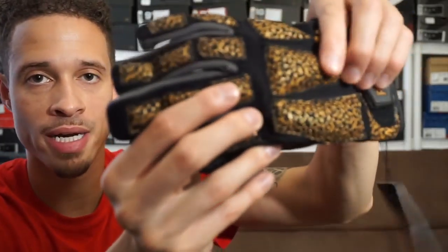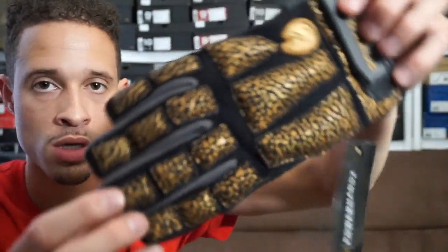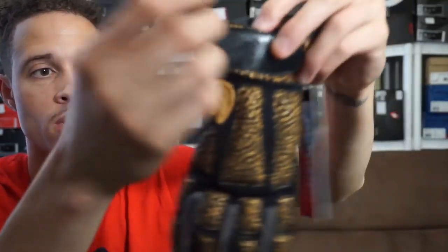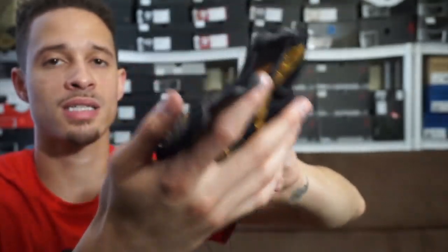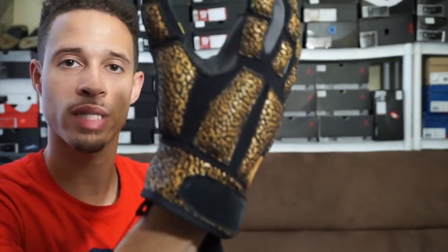All these little knuckle areas right here have sand in them and it weighs up to two pounds. It has a velcro strap so when you put it on you can lock your hands in. I got a size medium. If you go on Amazon their sizing is listed there. Retail price was I think 70 or 60 dollars — you'll have to check that out. Let me put this bad boy on.